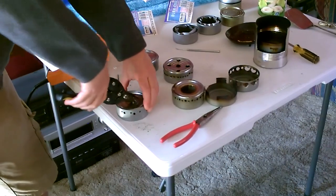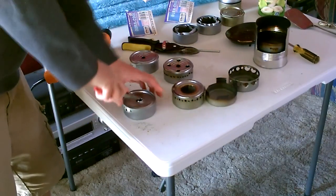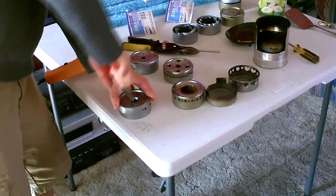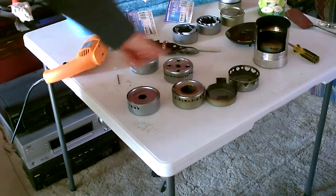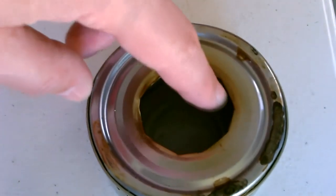Cut some slats and then go around and bend it in, essentially like that. Just do that another time or two to get the size hole you want. Notice the nice smooth edge — no sharp edges.